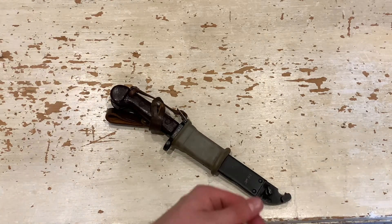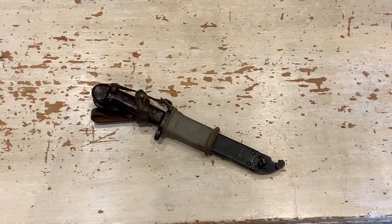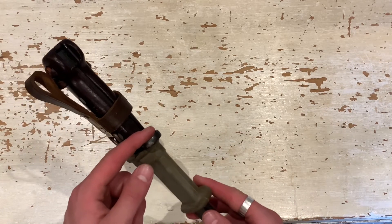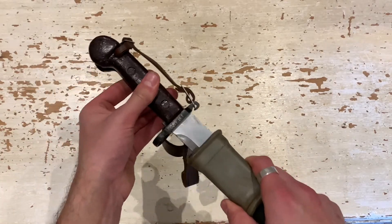I can give you some specs: the overall blade length is 5.8 inches, which is 15 centimeters; the overall length is 11 inches or 28 centimeters; and the muzzle ring diameter is 6.95 millimeters or 1.7 centimeters.